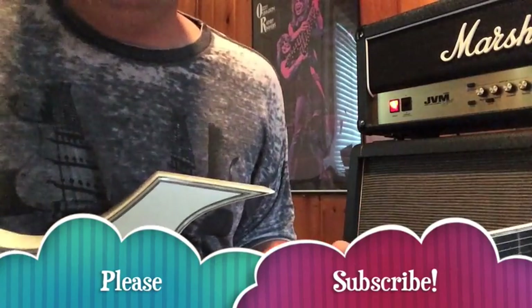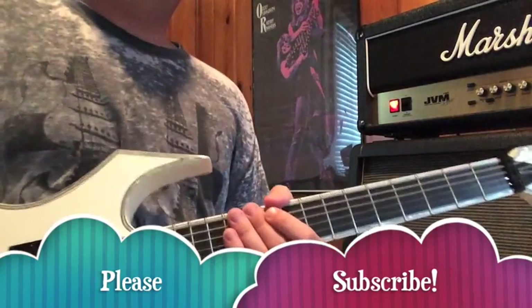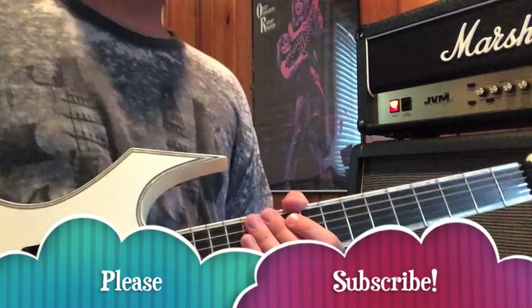And there you have it, the way I play Girls, Girls, Girls. I hope that helps you out. If you dig it, please subscribe. And thank you for watching.